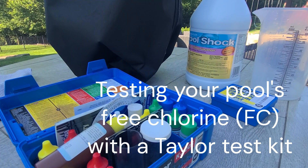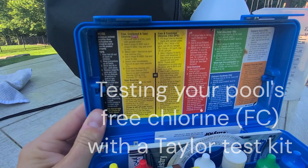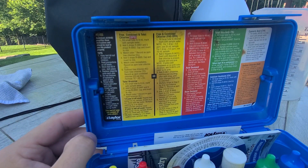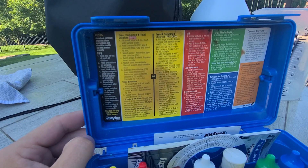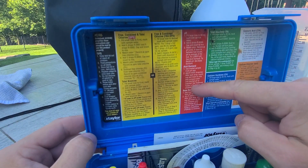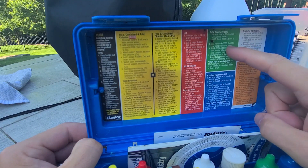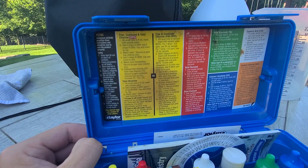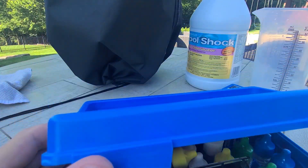This is probably a series of the different tests. There's a few that I do every day with my Taylor test kit. The main one on a daily basis is free chlorine, and once a week I'll run through pH, and once a month I'll do the whole panel — total alkalinity, calcium hardness, and CYA, cyanuric acid.